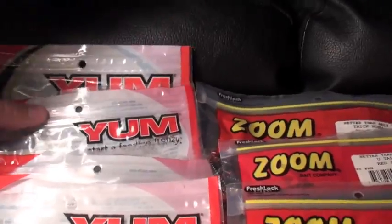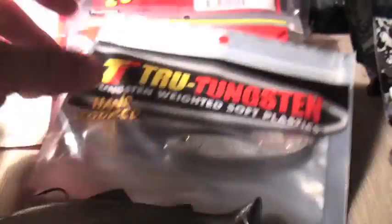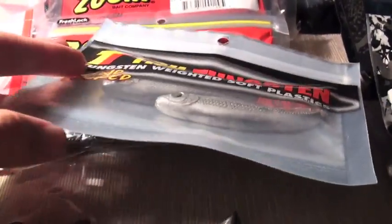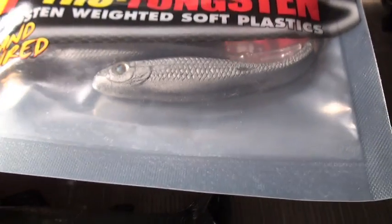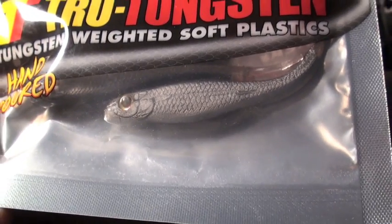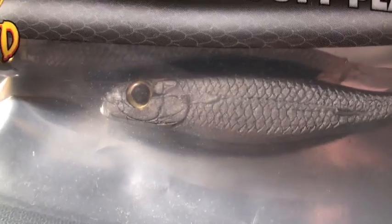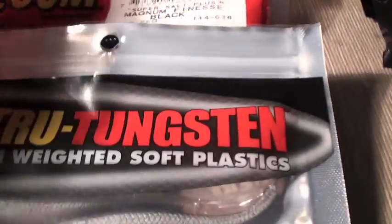Sorry for the dark lighting — I'm just sitting near the window. Up next, we've got the True Tungsten weighted soft plastics hand-poured flukes. It's got an underbelly slot to put a 4-aught or 3-aught hook. Pretty lifelike — I'll zoom in on it. It was on sale at Tackle Warehouse for about two dollars, so I decided to pick it up.